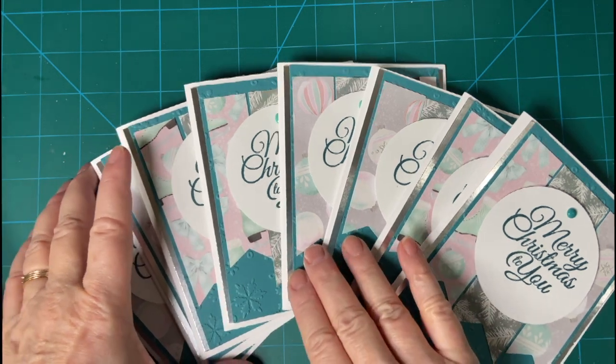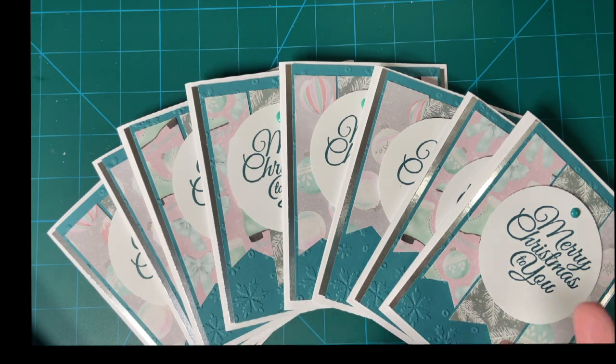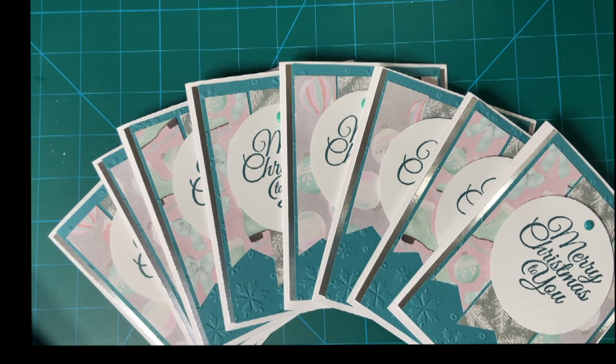Hello my crafty friends, welcome back to another 10 on the 10th! This is where we make Christmas cards every single month — 8 to 10, 12, however many — to get ready for the Christmas season. This is put on by Kim of Metal Scrap and Chic, and there are several of us. I will put that down in the description box so you can go see what they made.